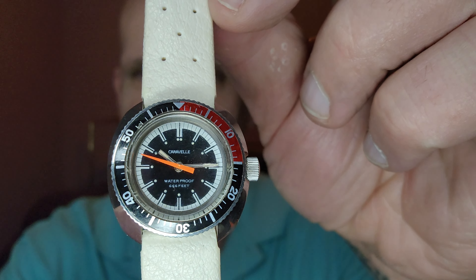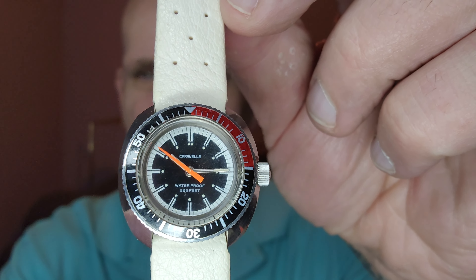The cushion case is right in the ballpark of 30 — it is 29.3mm. So it's a fairly decent size watch on a woman's wrist.